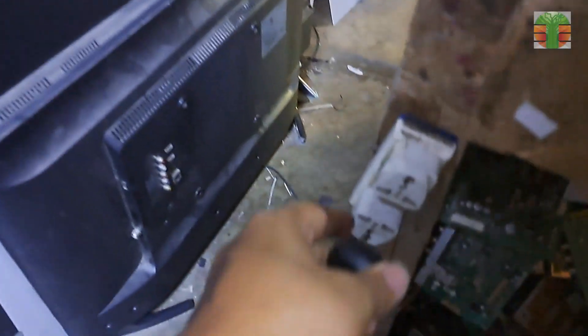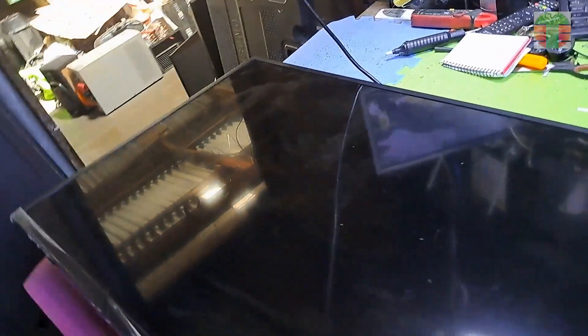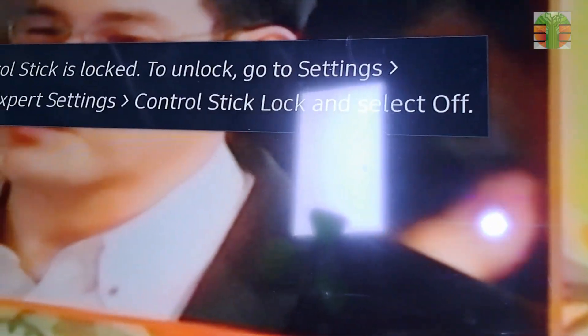A few moments later — the TV is now working great. Some cases will not work with this method, and some work but hairlines appear on the screen or discoloration on the side where the CKV is disconnected. But this one looks like it has not been bypassed.